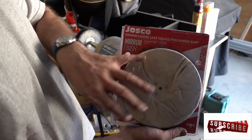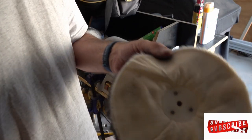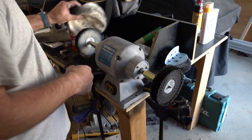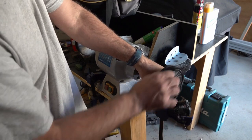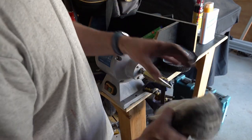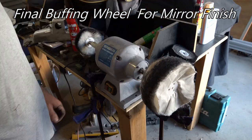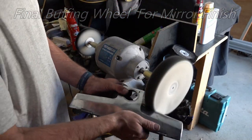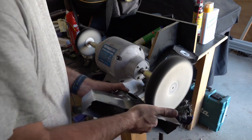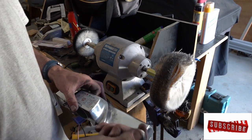Now we're going to change this to our buffing rag. Everything I used today — there are links in the description below for all the products I'm using. You can see when these come, they've got a really small hole in the middle, but because this is tapered it just screws on. To unscrew it, you'll notice a bigger wheel — it just makes buffing a lot quicker with the bigger version and you've got a lot more space to go across. Now we'll just go for our final polish, which is the white.